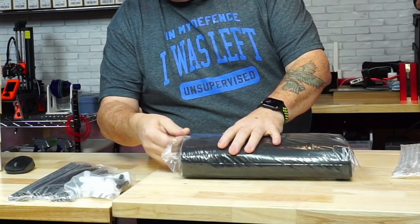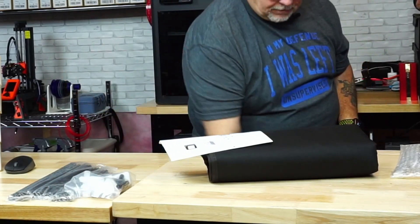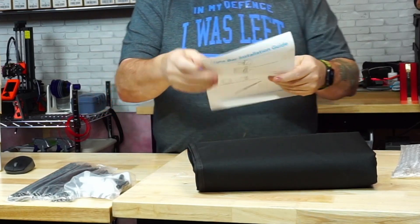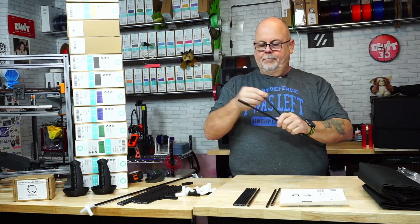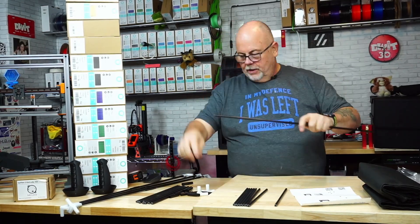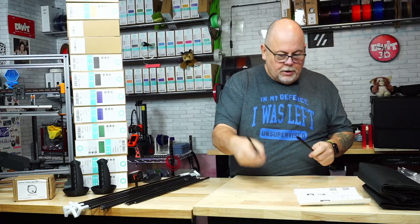Let's go ahead and open the package. The instructions on the sheet are pretty vague but it's actually pretty self-explanatory how to assemble this. There are three different lengths of carbon fiber rods. The long ones get assembled together with the middle piece to make longer rods — those are the corner pieces. The middle length rods represent the depth of the enclosure, and the shorter rods are the width of the enclosure. Once they're all together we'll start building.